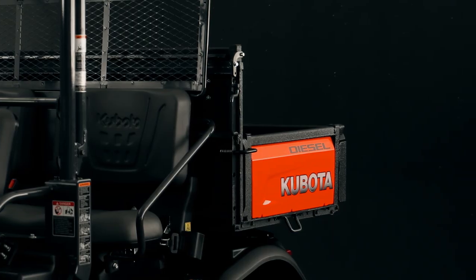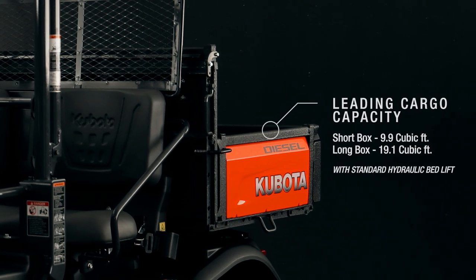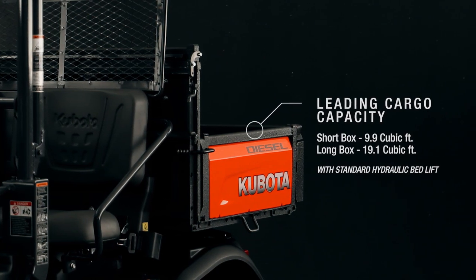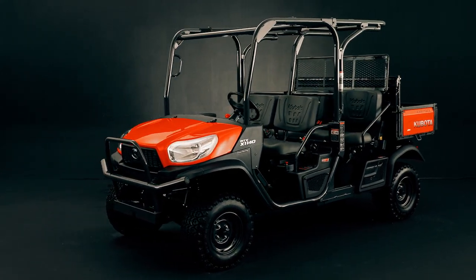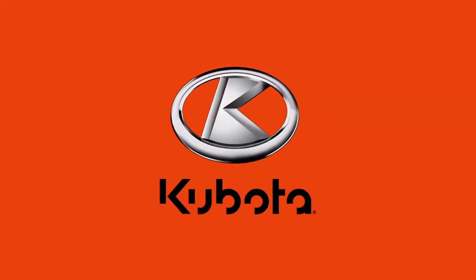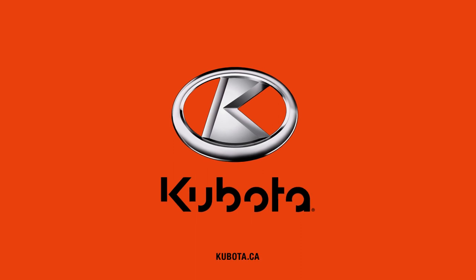You are now ready to roll. With leading cargo capacity, it's no wonder Kubota RTVs have been the best-selling diesel utility vehicles in North America since 2004. Quality built, precision made. Kubota.